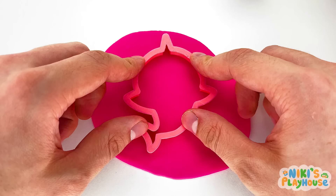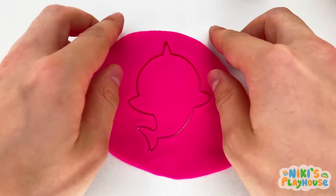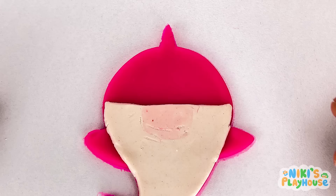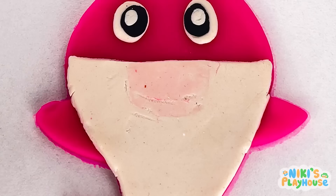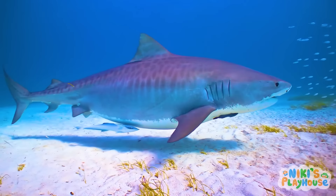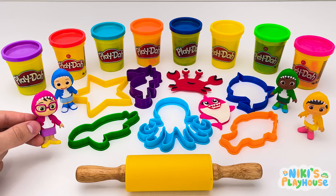Now we're ready to press in the cutter! Yeah! Press it really hard! Peel away the dough! Look! We've got a shark! What's that piece? It's shark's belly! Sharks have sharp teeth! Did you know that sharks have awesome eyesight? At night, they can see even better than a cat! That's amazing!